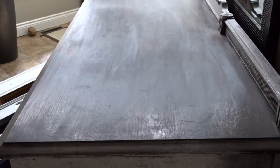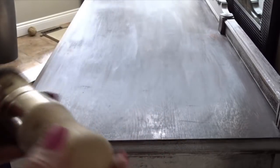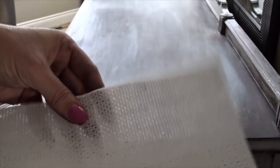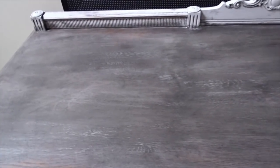I have applied the black wax with the wax brush, which is an Annie Sloan brush, and I took it off with lint-free heavy-duty cloths that I got at Dollar Tree. Now I'm going to let this sit and dry.